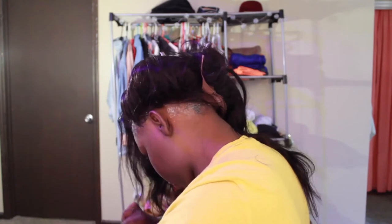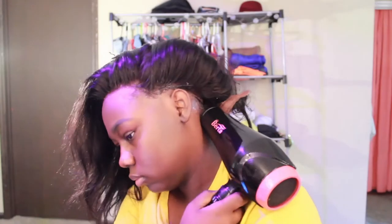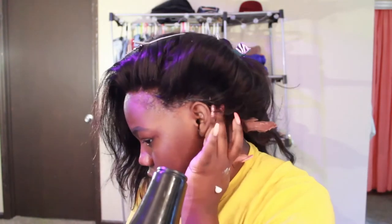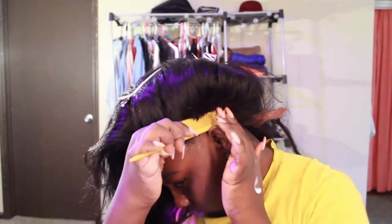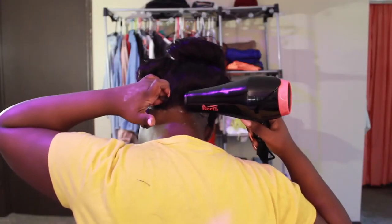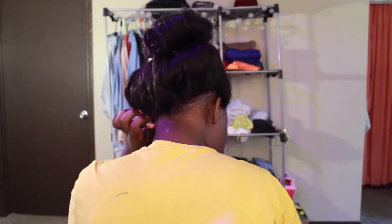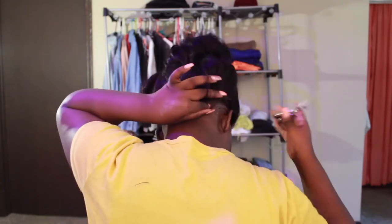Now I'm starting the process of gelling the back of my 360 lace wig. I did have to cut off the adjustable straps because it wasn't working for me — I guess I had a smaller head than I anticipated. So I basically had to construct my own nape and construct my own hairline in the back.